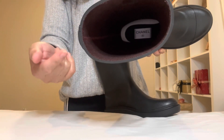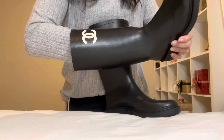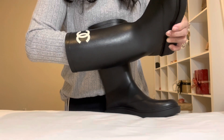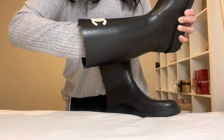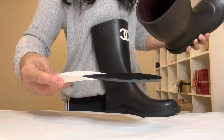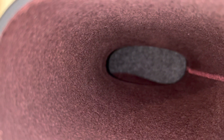That insole inside is detachable or removable — like my beige one. Let's see if this one does too. Yep, here we go. Here's how it looks inside.